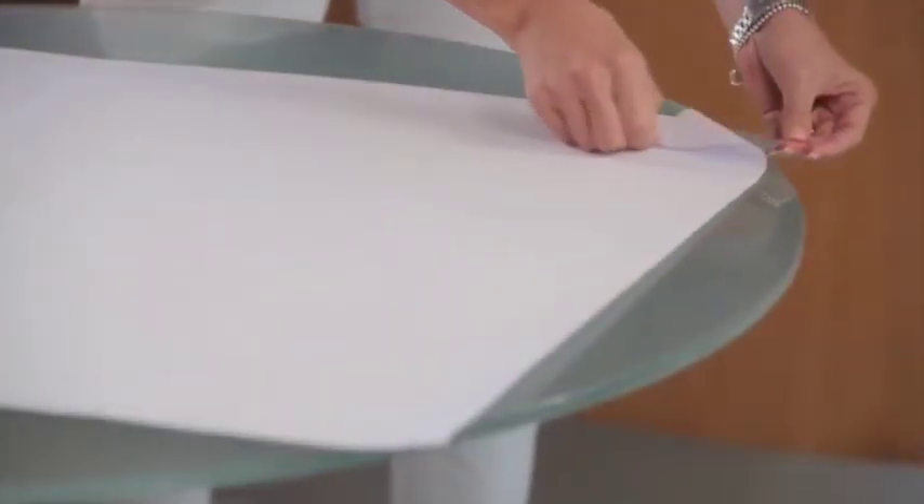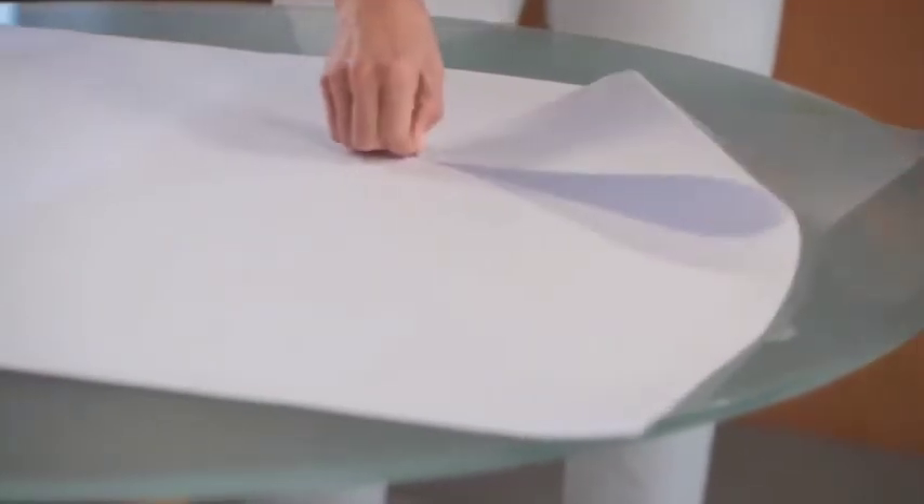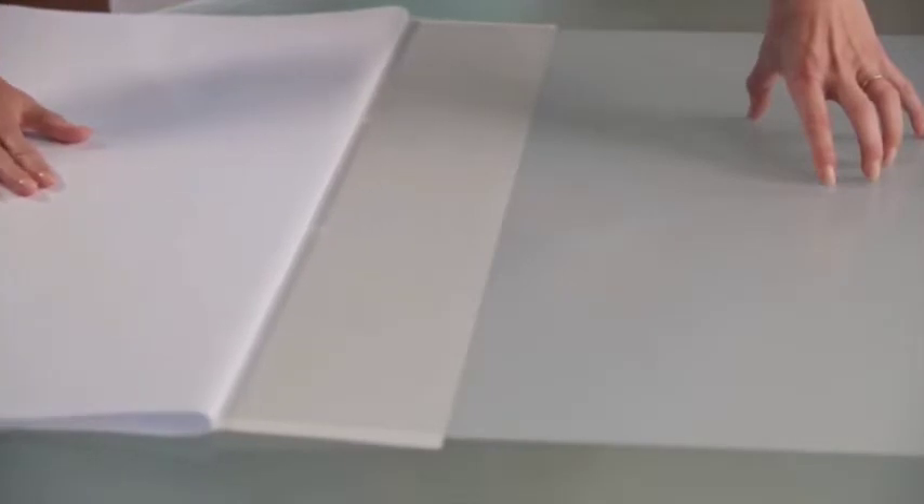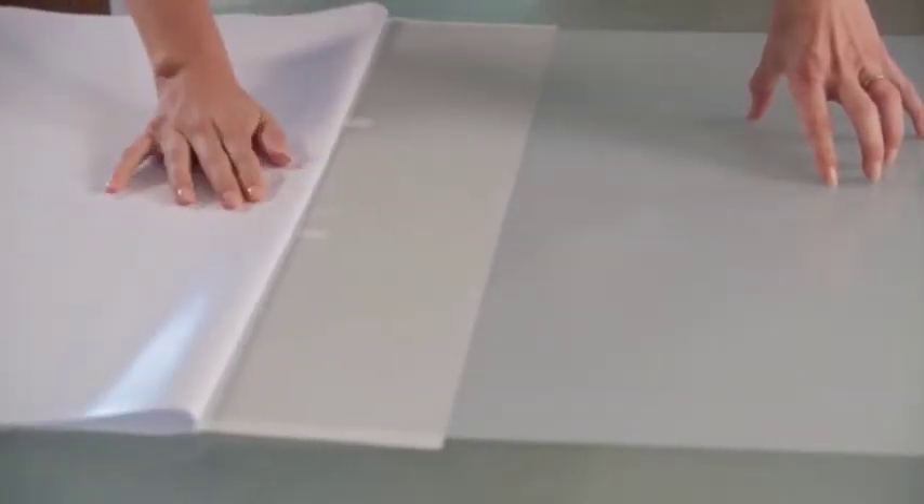Begin by peeling off the thicker backing paper. Peel the paper flat back against itself, doing it very slowly to make sure the design stays stuck to the application paper. Don't be concerned if the paper looks folded or creased — it's only the backing paper and the film will not be affected. If the film is staying on the backing paper, simply push it back onto the application paper and continue peeling off the backing sheet.